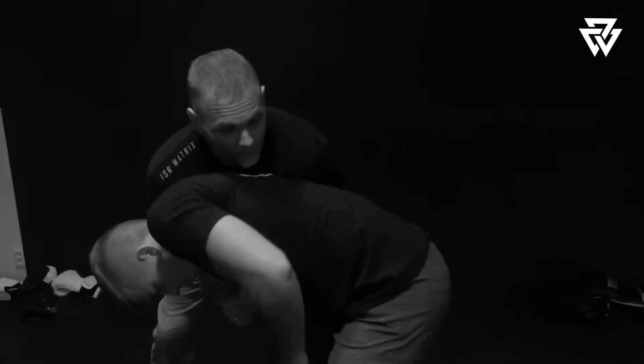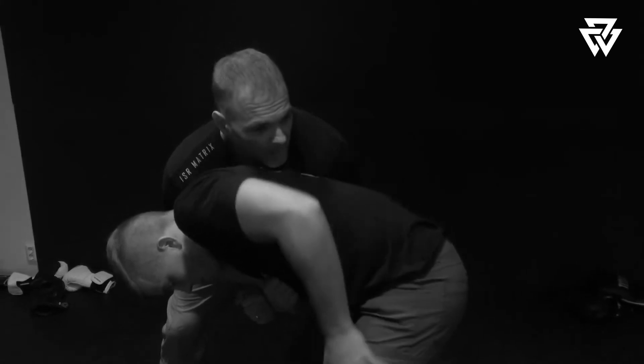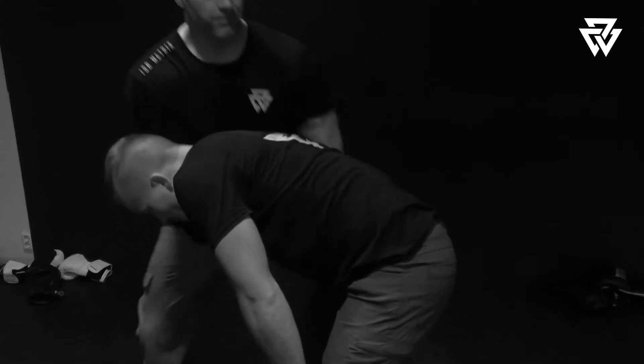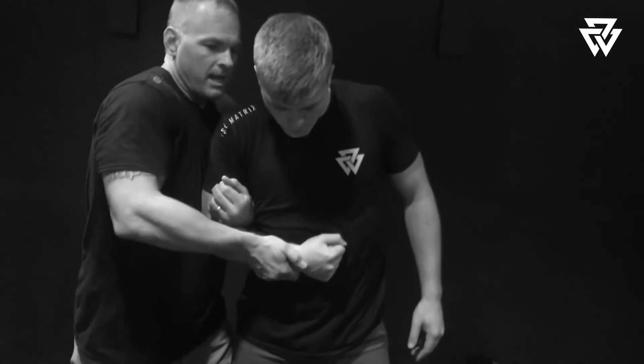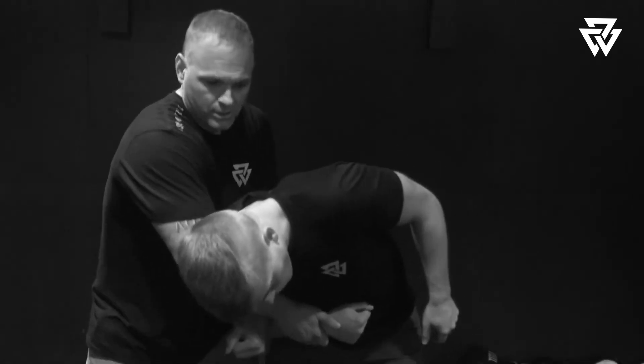Just like the underhook and pike, I can look around. If he jackknifes, I can see it — I can do other things; we can address that later. Right now I just want you to see that you can see around and do various things to him. So he pulls that in here — punch, punch, weave.